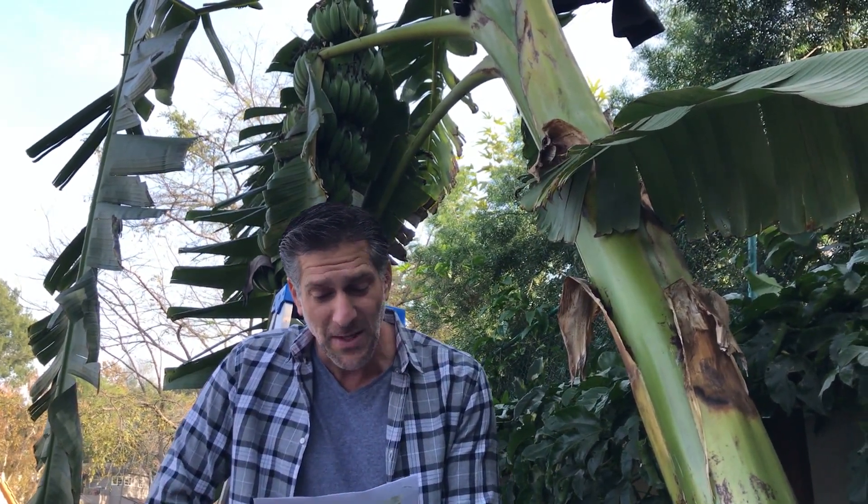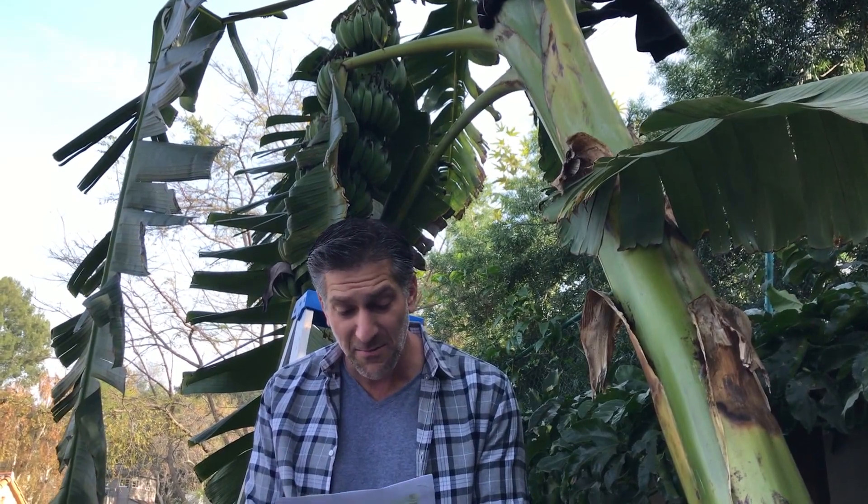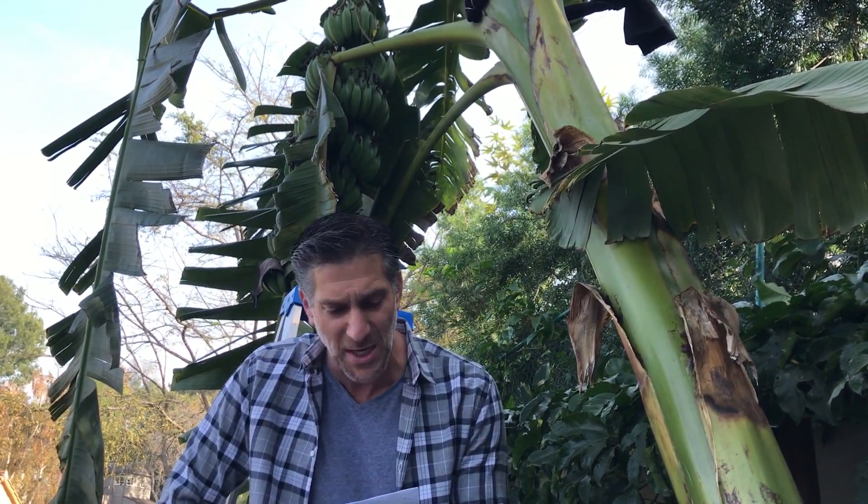Israel, who lives in Los Angeles, writes that he's harvested bananas early before. He tried to let them ripen — some did, but most did not ripen enough. The skins were never truly ripe and the texture and sweetness never seemed to be what they could be if left to ripen fully on the tree. He says leaving them on the tree until the following season has been the best result, but you have to watch out for freezing temperatures or frost.